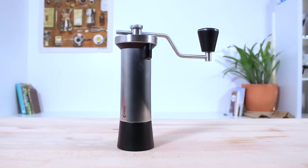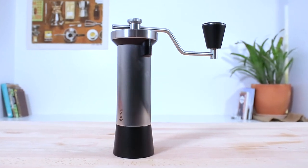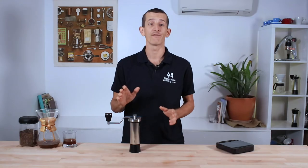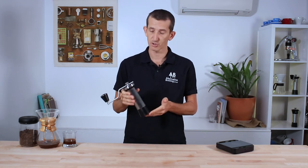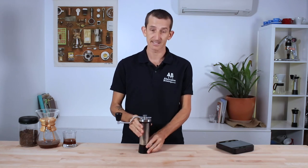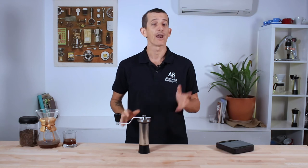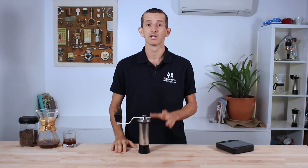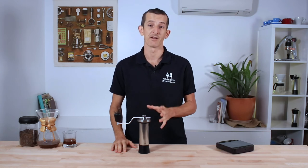And that's the Kinu Classic M47 hand grinder. It could be said this is the ultimate hand grinder — with the GOAT of hand grinders yet to be claimed, the Classic M47's exceptional build quality, the integrity of its tolerances, and the consistency of its grinding performance certainly places it high on that list. I'd happily recommend this grinder to anyone wanting to make an investment in brewing exceptional coffee with the very best of instruments.